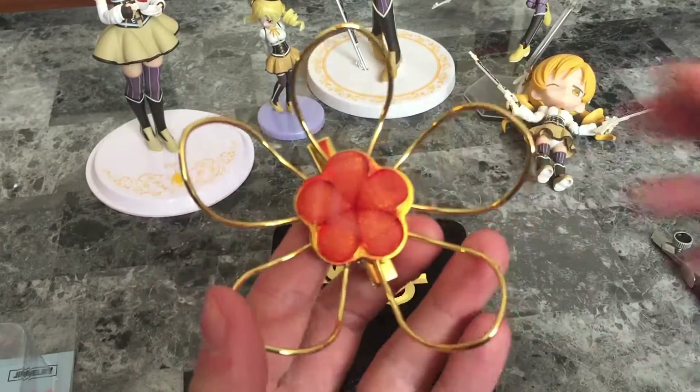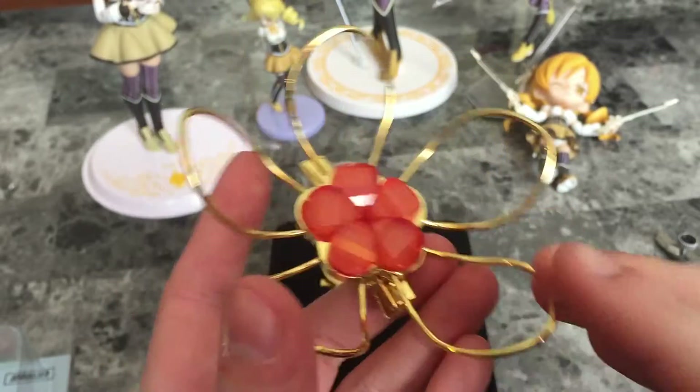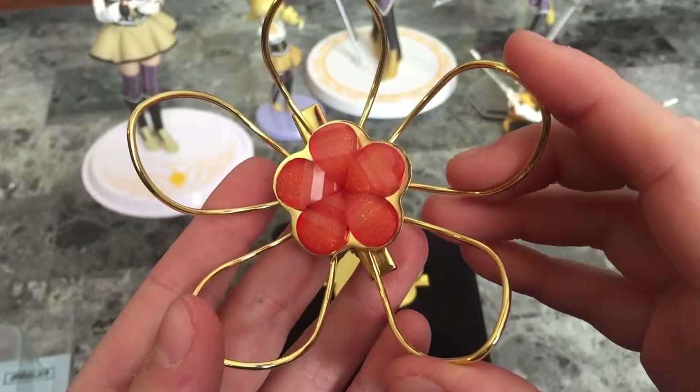This video is not only nice for fans of Mami but also for anyone who plans to cosplay as her, so they can see what this accessory looks like up close before they buy it.